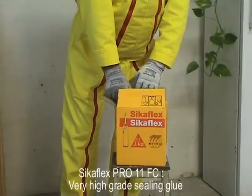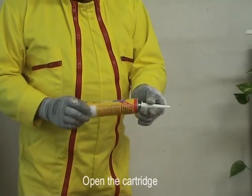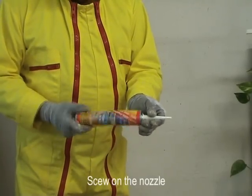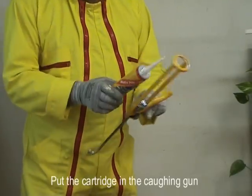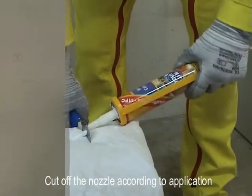Sikaflex Pro 11 FC is a very high grade sealing glue. Open the cartridge and screw the nozzle. Put the cartridge in the gun, then cut off the nozzle according to the application.